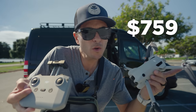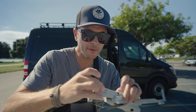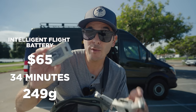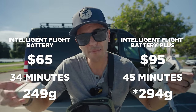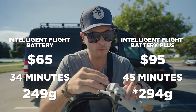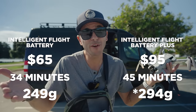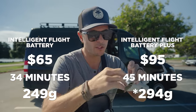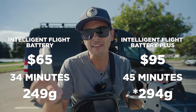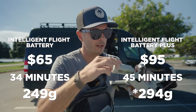There are two batteries: the regular battery which keeps the drone under 249 grams, and the extended flight battery which gives more flight time but puts you over the 250 gram mark. So if you want to stay under 250 grams you have to use the smaller battery with reduced flight time.